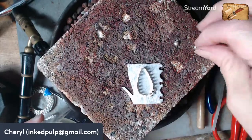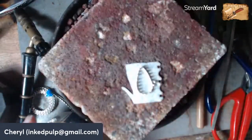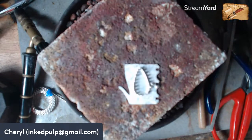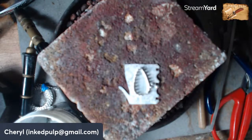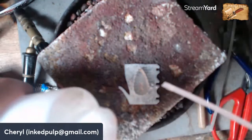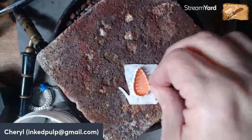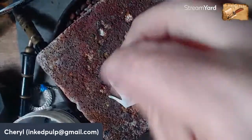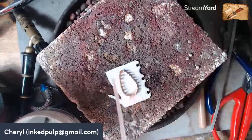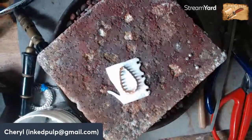All right, let's move these two out of the way. Let's put some more flux on. I want to protect it again from fire scale and not get any oxidation on there — I just want to protect it right around the ring. Let's heat that up.